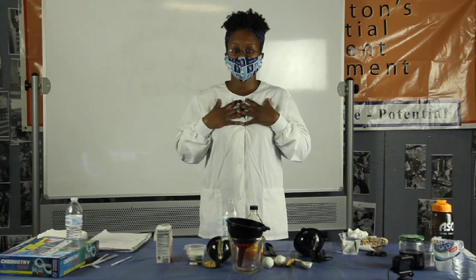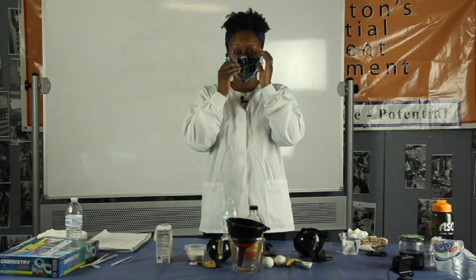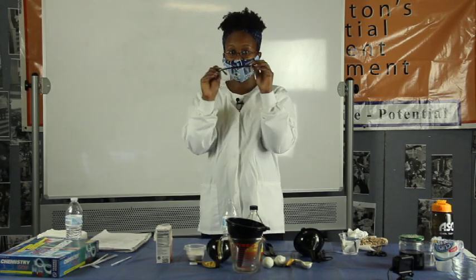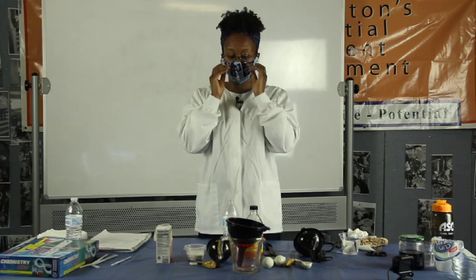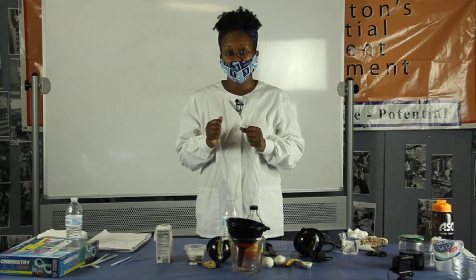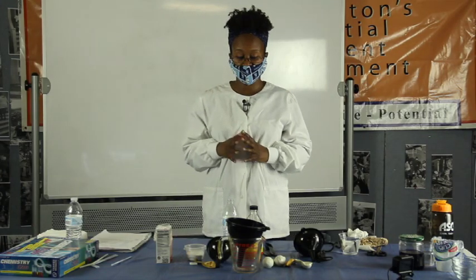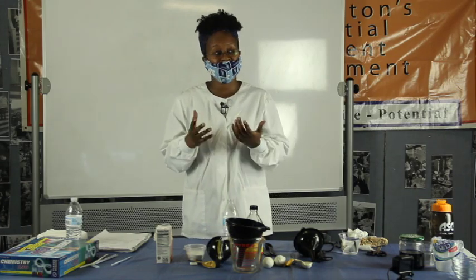Always remember: lab coat, or if you want to use an apron, that's fine, because today we're using household products. I always try to find ways for you to use household products so you don't have to go out and buy anything really expensive. And don't forget, if you aren't wearing glasses, you probably want to put some goggles on. If you have glasses, it's fine to just wear your glasses for now, but in a true chemical experiment with chemicals that could actually cause damage to you, you would need to put on goggles that go over your glasses — they do have them. We're going to work with vinegar today, so you may want to put some goggles on anyway.